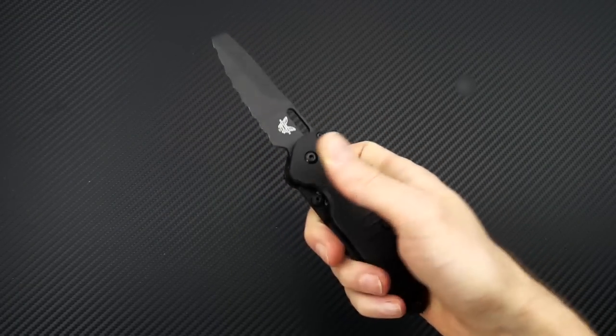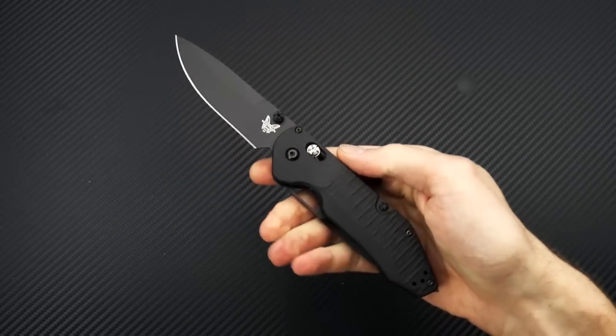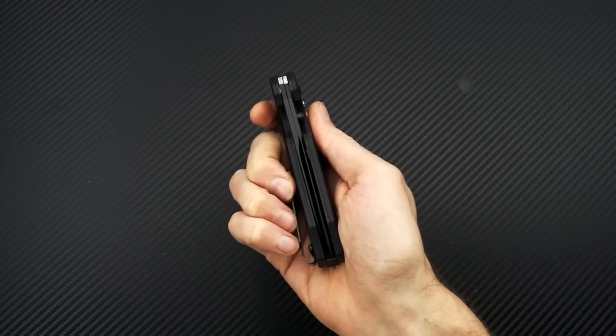This is Tyler with GP Knives and the new Benchmade Outlast, a dual blade Option Lock folder. Check it out now at gpknives.com. Thanks for watching and stay sharp. If you like what you've seen today, like the video, subscribe to our YouTube channel, and follow us on social media for updates on all new products.